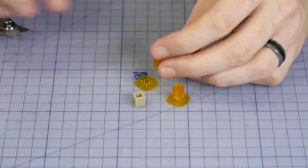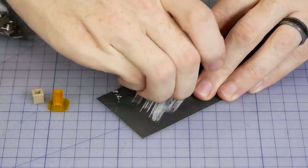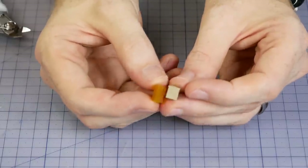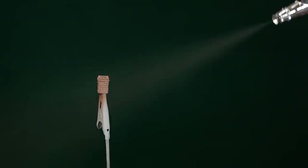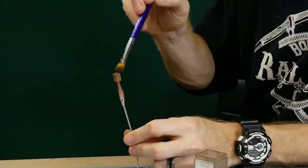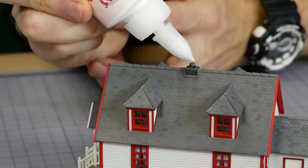Once the parts are printed and washed, the supports are removed, any imperfections are sanded away, and the part is painted and weathered to the desired color. For the chimney I used Vallejo rust and some dirty yellow weathering powder. Grimy black powder was also applied near the top and inside the chimney as well.